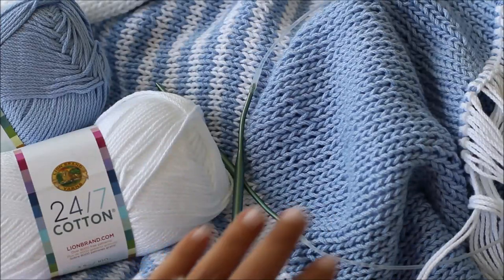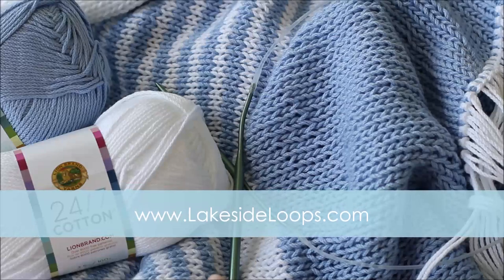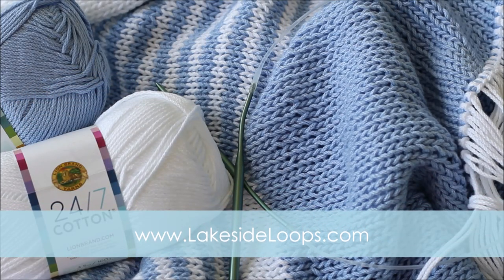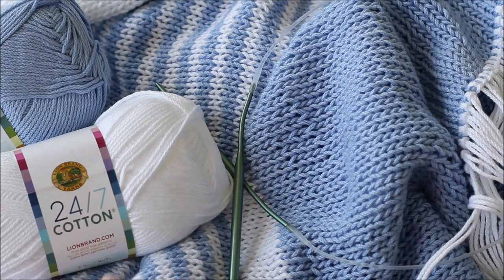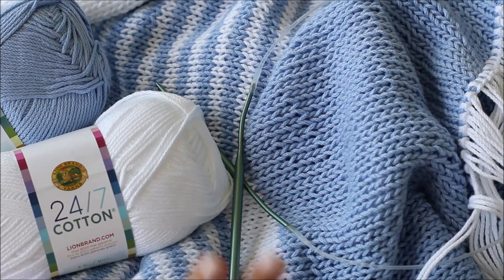The full instructions on how to make this poncho can be found on my blog lakesideloops.com. You can find everything you need there for free — pictures, all of the written instructions, yardage, stitch counts, everything. You can also download a printable, saveable version of this pattern from Etsy or Ravelry, and you can even order a kit from the Lion Brand website where you'll get the digital pattern as well as all the yarn needed to make this project.